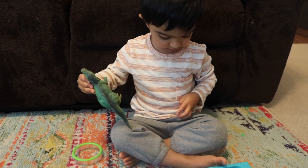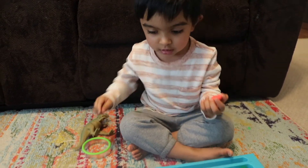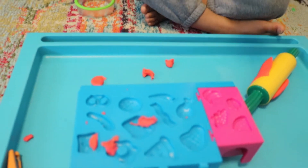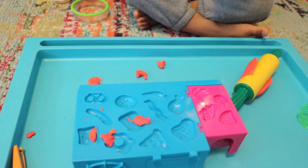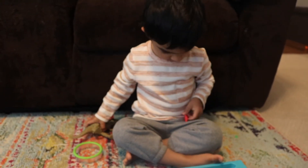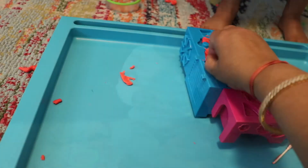Those little hands are constantly working away when using play-doh, which helps give fine motor skills a workout and also develops hand-eye coordination through things such as play-doh cutters or rolling pins.